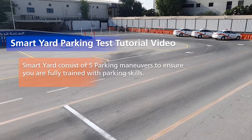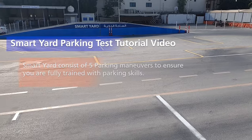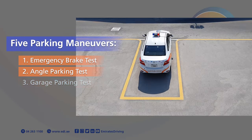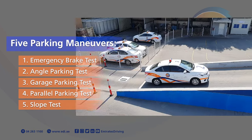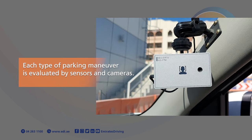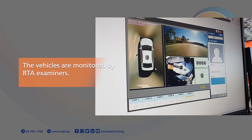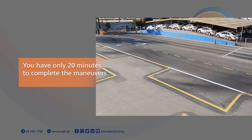The Smart Yard consists of five parking manoeuvres to ensure you are fully trained with parking skills: Emergency Brake Test, Angle Parking Test, Garage Parking Test, Parallel Parking Test, and Slope Test. Each type of parking manoeuvre is evaluated by sensors and cameras. The vehicles are monitored by RTA examiners. You have only 20 minutes to complete the manoeuvres.